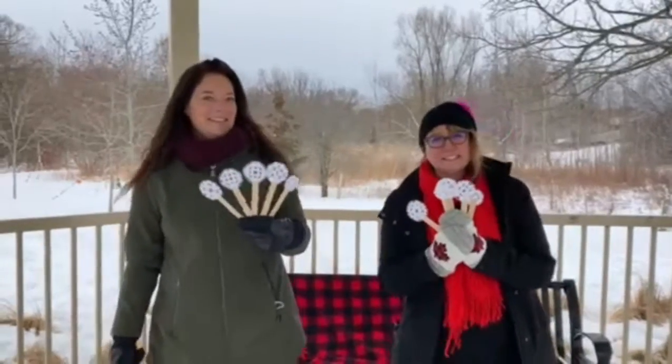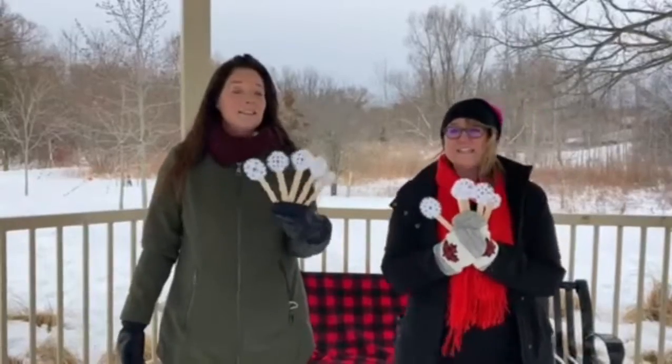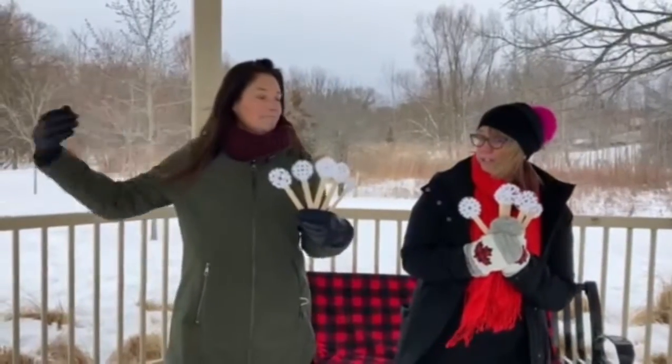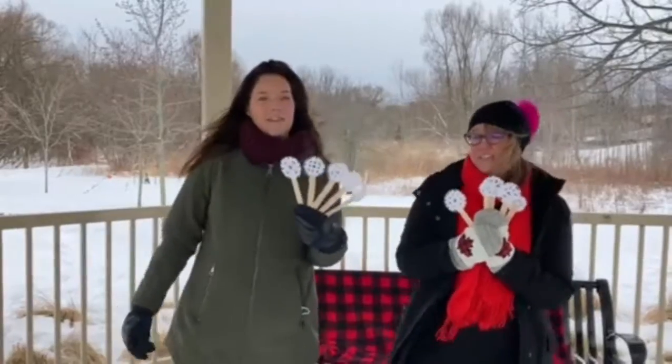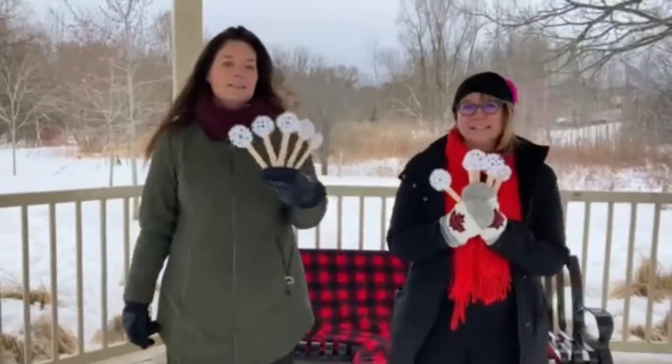One little, two little, three little snowflakes, four little, five little, six little snowflakes, seven little, eight little, nine little snowflakes — ten little snowflakes on my shoulders! One little, two little, three little snowflakes, four little, five little, six little snowflakes, seven little, eight little, nine little snowflakes — ten little snowflakes on my shoulders.